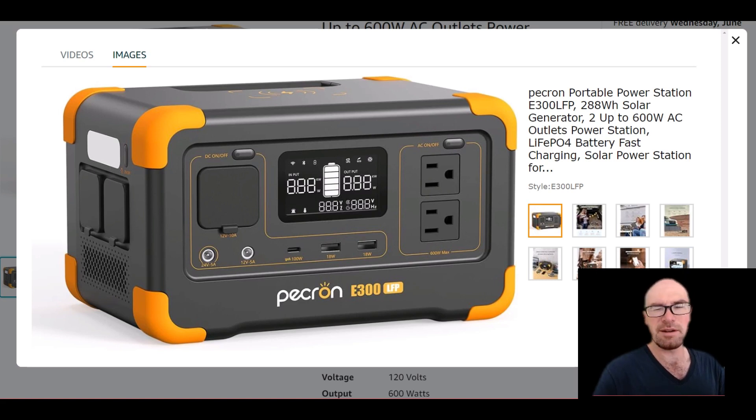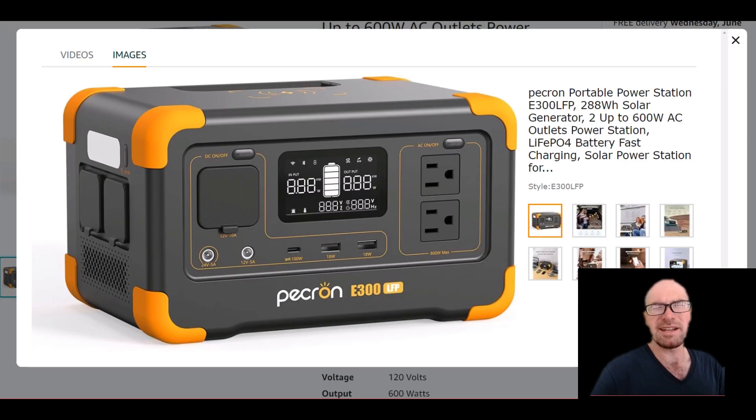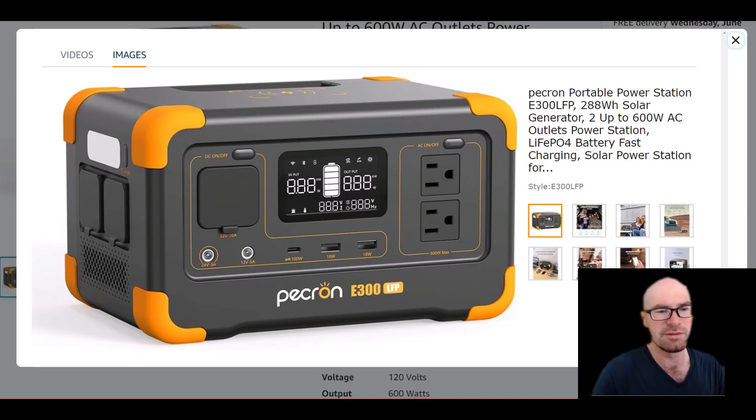For a limited time they offered a black series — a rare exclusive where all the orange bumpers were just black, which I really liked. They discontinued it shortly after. The orange was a bit excessive to me before, but with this new toned-down design it looks a little bit cleaner and more modern.